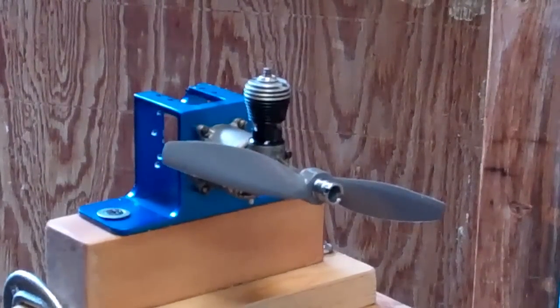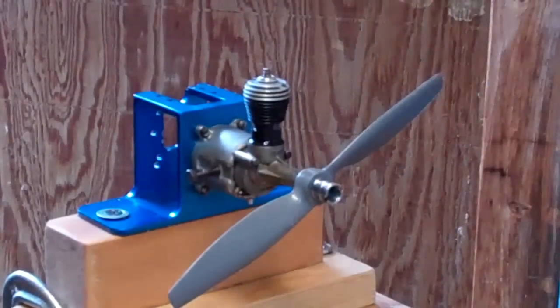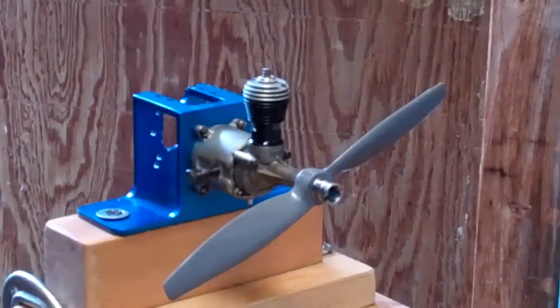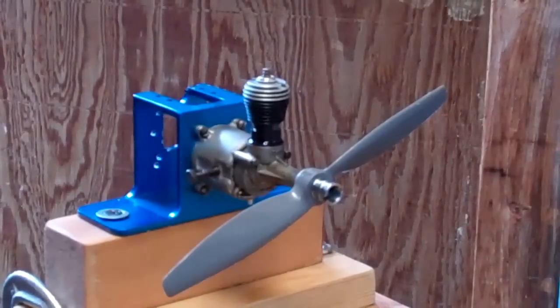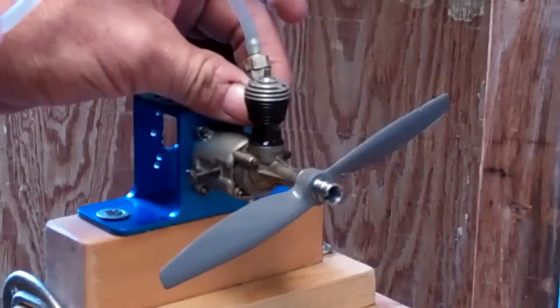Okay, here we go. I'm going to try to test run this 1952 Cox models space bug. It's an 049 engine and I've got it oiled up. We haven't fueled it yet — I'm going to put the fuel in it for the first time in probably a pretty good while.